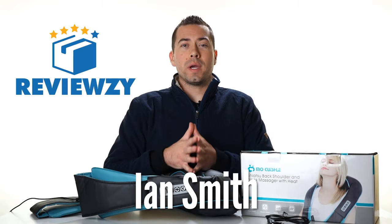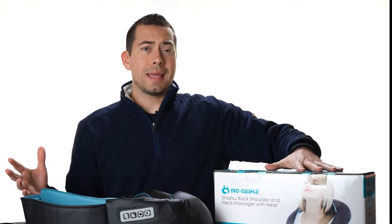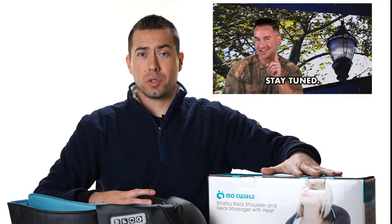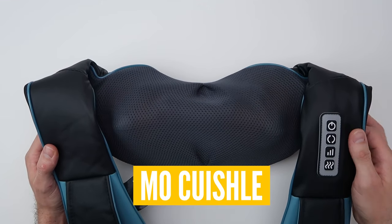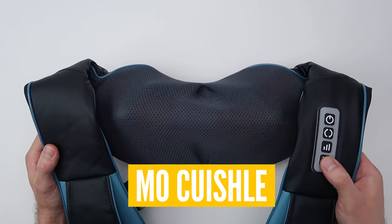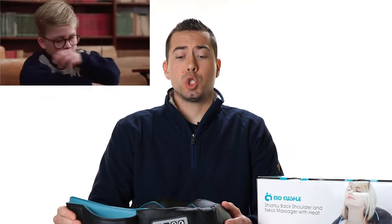What's going on? My name is Ian with Reviewzy and in this video I'm going to be reviewing this back massager. So stay tuned. This back massager is called the Moquishel Shiatsu Back Shoulder and Neck Massager. Pretty cool — I'm pretty much digging it. I originally bought it for my wife as a Christmas present and I found myself using it a little bit more than she did.